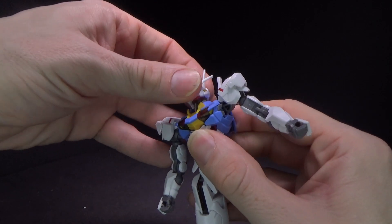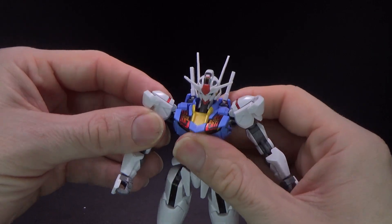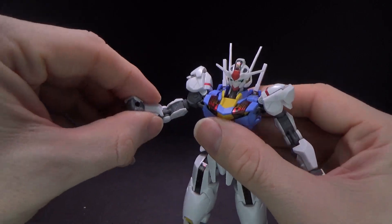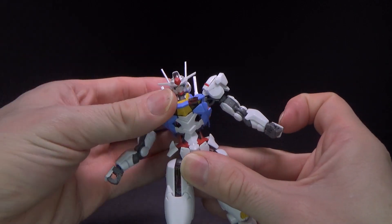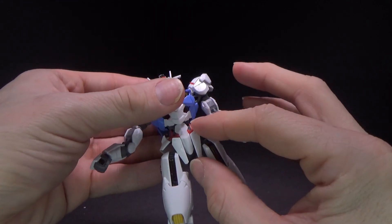For articulation, you've got the double ball-jointed neck. The arms are ball-jointed and they can move forward some. Arms go out, rotate below the shoulder. One joint at the elbow, ball-jointed wrist. You have a hinge in the torso. And then you've got the side skirts that can move, though I find they pop off some.